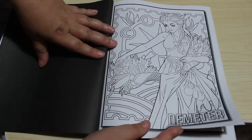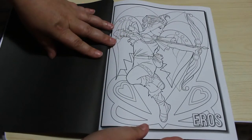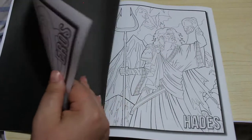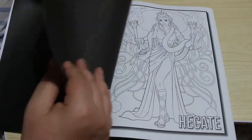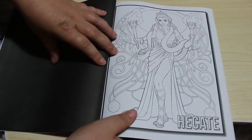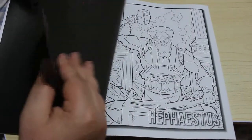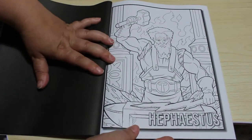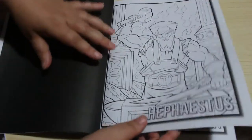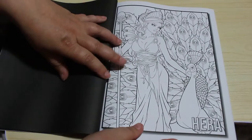Demeter. Eros. And we've got Hades. Now this is one you can pronounce more than one way — some people pronounce it Hecate and some people pronounce it Hecate. Hephaestus — see, I told you I couldn't pronounce it! Hera — that's gorgeous, that one is beautiful.